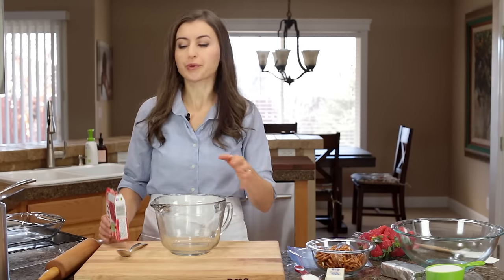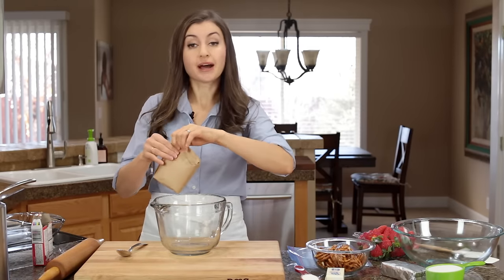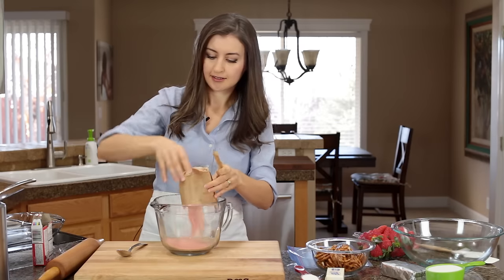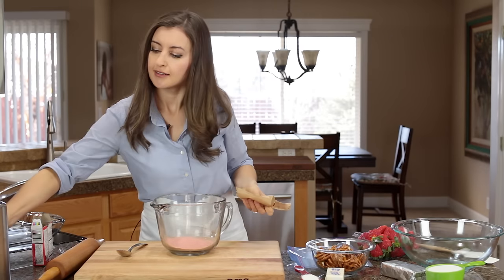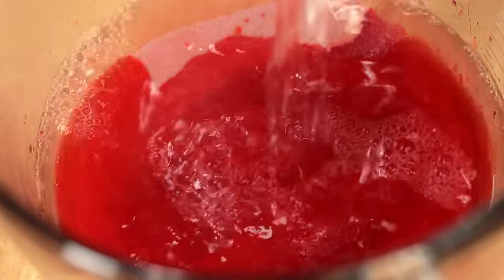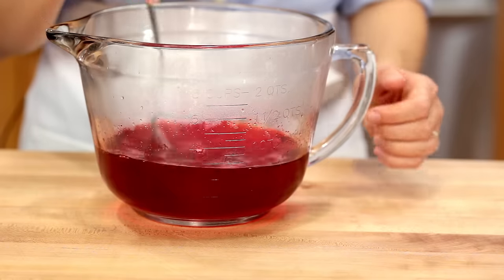Because the jello needs time to cool, we're gonna start with that. Get a six ounce package of strawberry jello and combine that with two cups of boiling water. Stir that together until the jello is completely dissolved and set it aside.